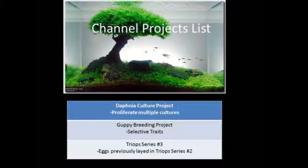Here's the channel list of everything I plan to do this summer. As you can see, I have a Daphnia culture project, a guppy breeding project, and Trap Series number three — back by popular demand of course. I'm going to go in depth with each and every one of these.